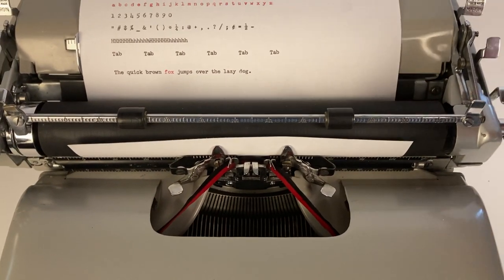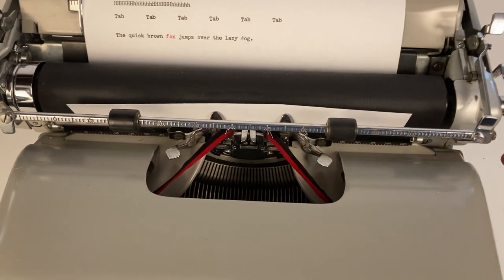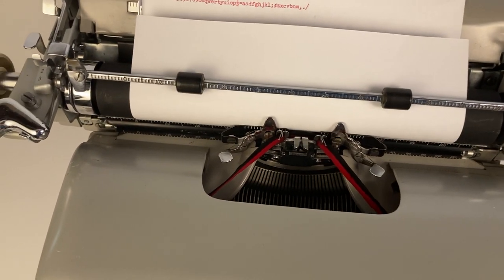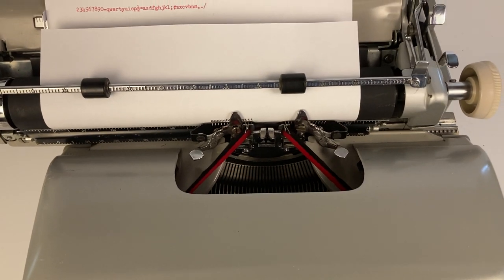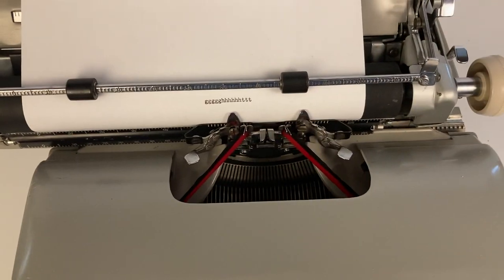This is one of my favorite features for the paper holder. You can pull that towards you, roll the paper up, push it back in place, and then you're good to type. You can just start typing — you're good to go.